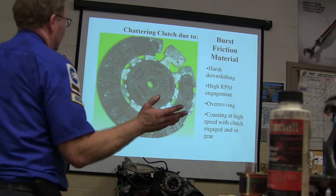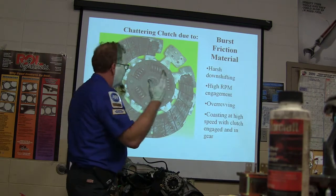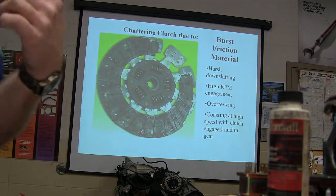Burst friction material — causes include harsh downshifting, high RPM engagement, over-revving, and coasting at high speed with the clutch engaging in gear. That's really a nasty mess there.